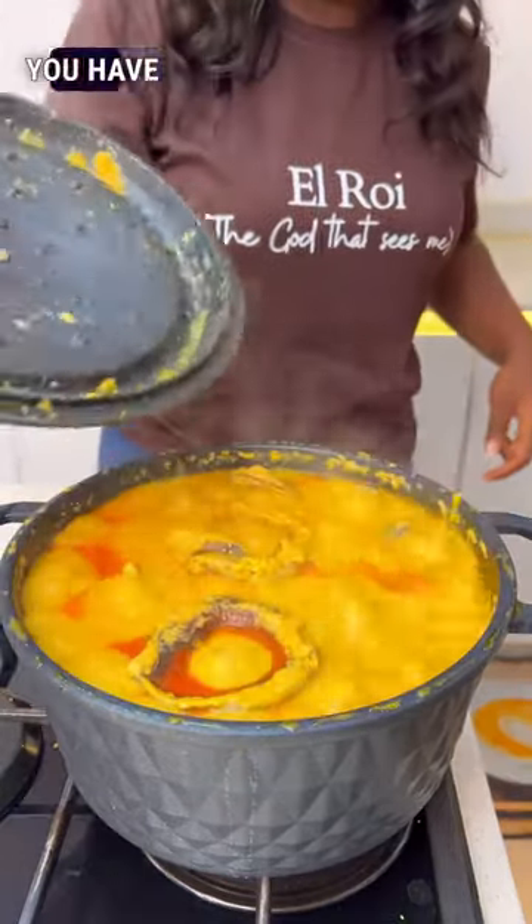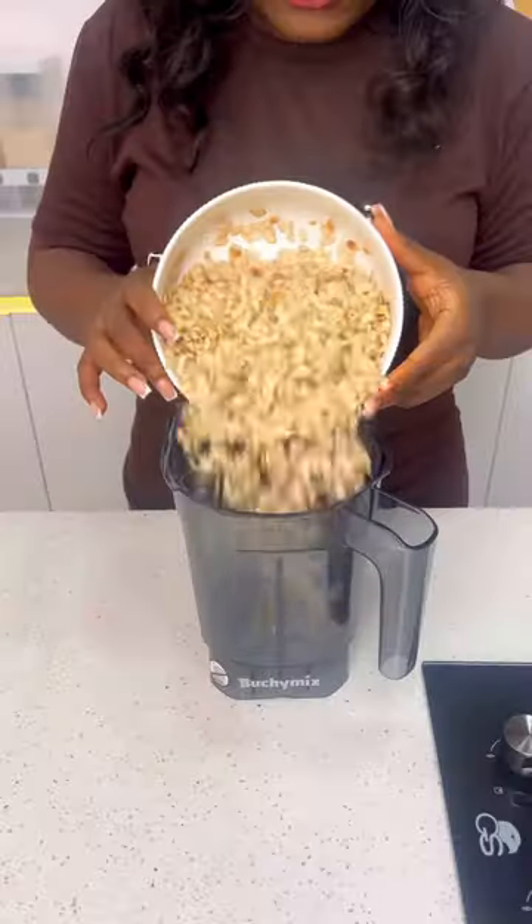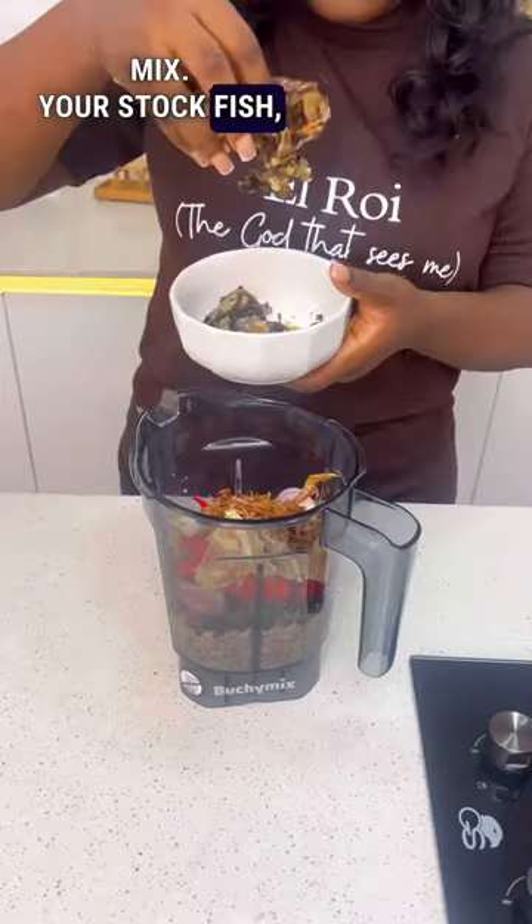Don't make a Goosey Jebu until you have watched this video. Hi faves, toast your Goosey to look something like this. Add it to your blender and add some locust beans, some pepper, your stock fish.